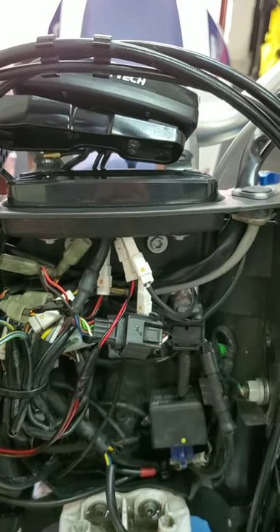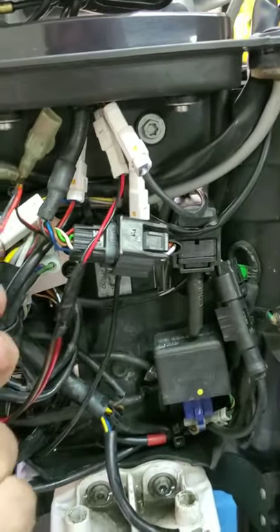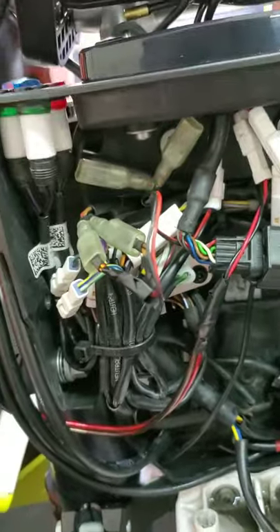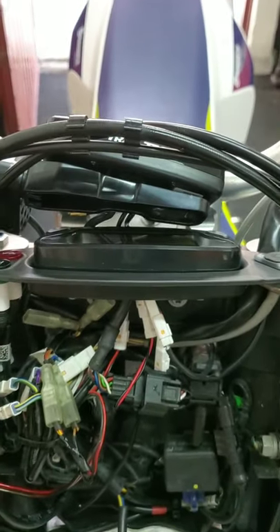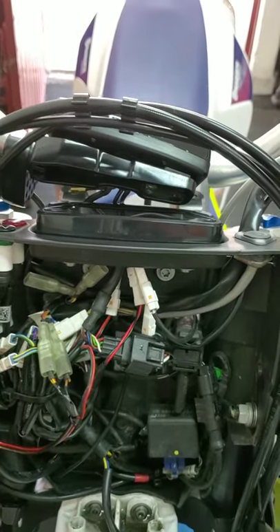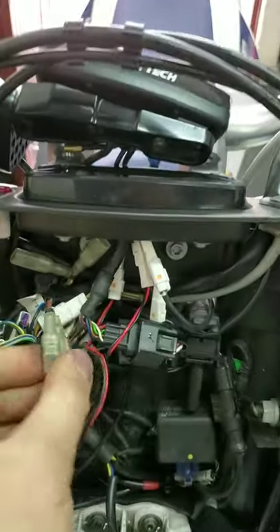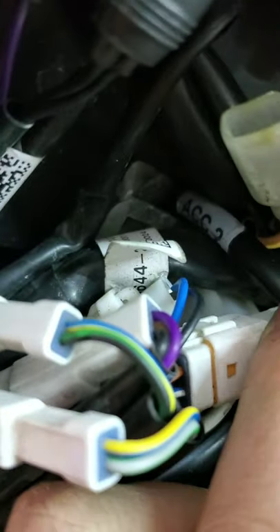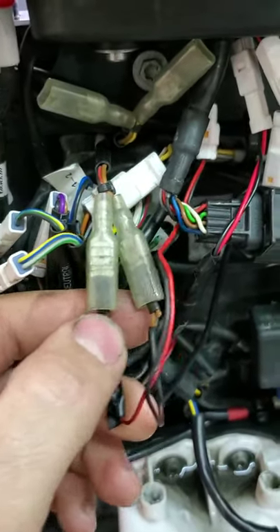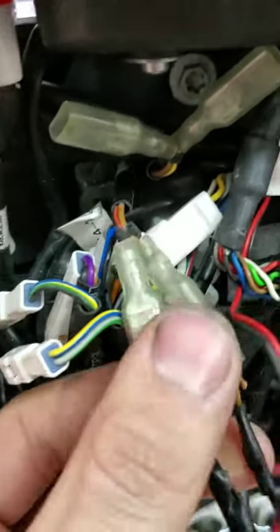For the power supply of the dashboard, I used accessory number two because accessory number one means the dashboard will be on all the time. Accessory number two only powers on when you turn on the switch, so you need to use that one. As you can see there it says accessory number two. I connected the positive to the red and black cable and the negative to the brown cable.